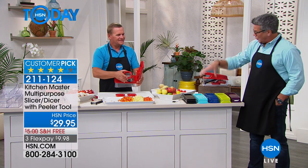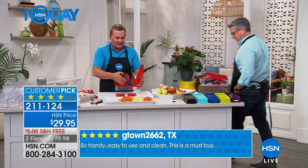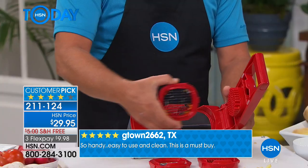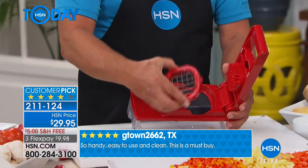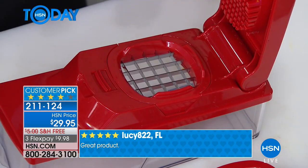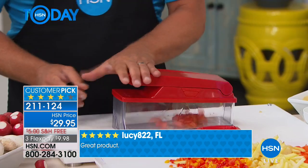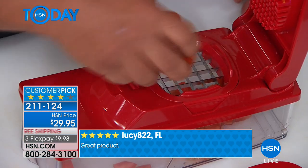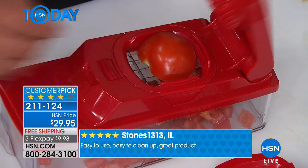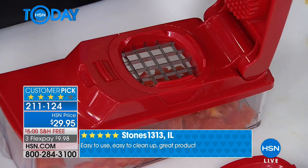You get the peeler too. The three inserts that the machine comes with — I've been using the one with the small holes. That gives you the fine mincing. Now I'm going to put the blade with the larger holes in. On taco night, this is probably the only machine I've ever seen that'll actually dice a red ripe tomato, for tacos, for bruschetta, for salsa.